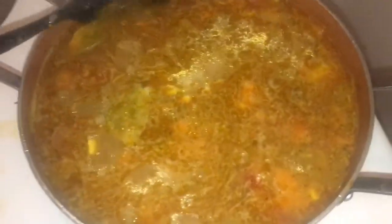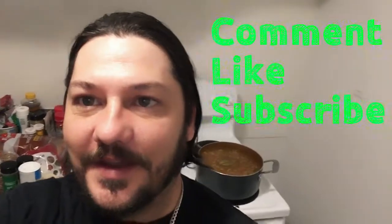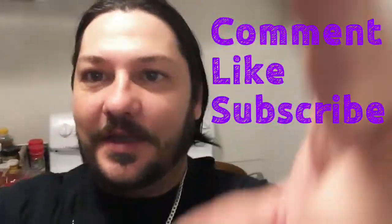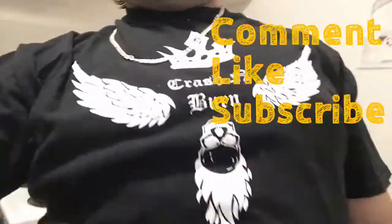It's simmering now on really low heat — that's pretty much what you're looking at right there. Some good old soup. Mmm, delicious. Okay, that's how I make soup. If you like this and you want some more tips on how to cook, let me know in the comments, like and subscribe, and you all have a great day. Thanks for stopping by.